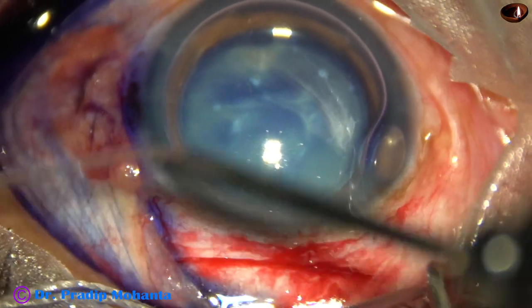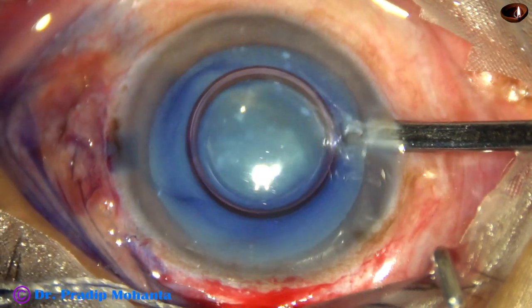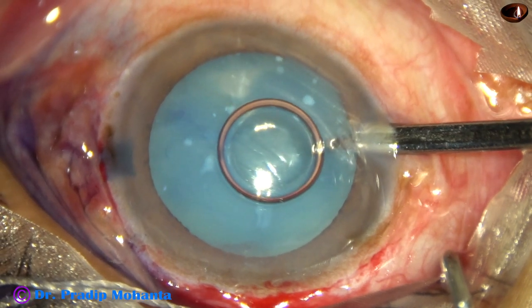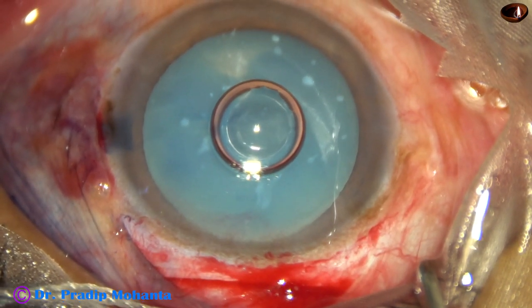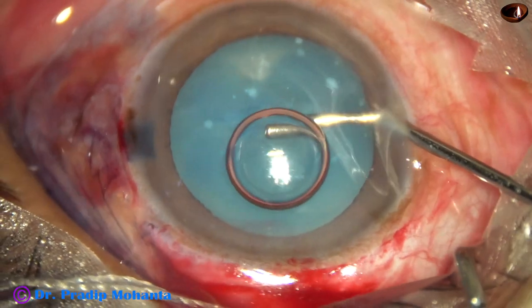The anterior capsule has been stained with trypan blue dye. See the appearance of the anterior capsule — the anterior capsule is fibrosed in the center and at 6 o'clock. So let us see what happens during capsulorhexis.